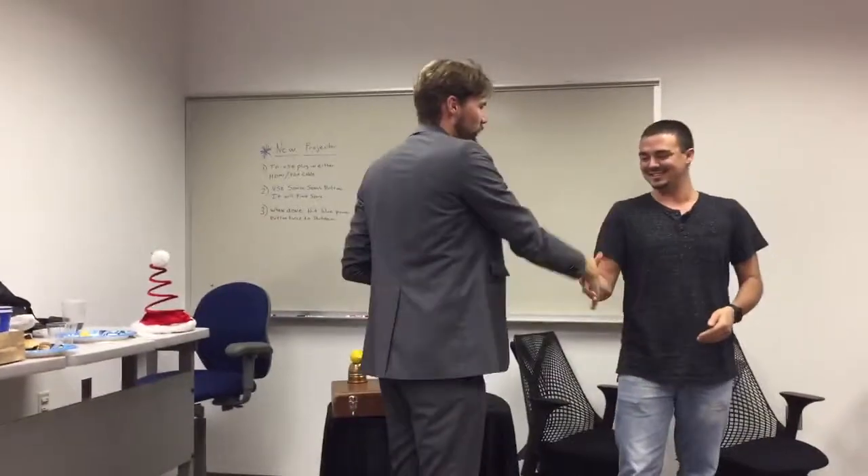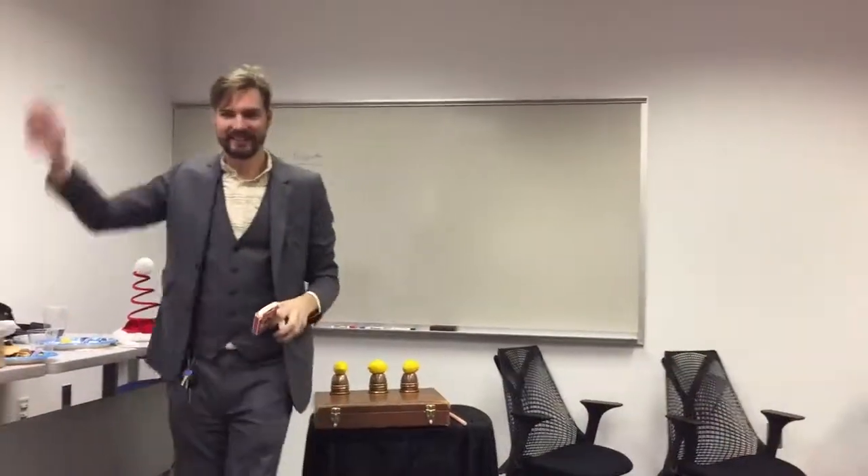Awesome. Thank you so much for helping me out, Brad. Brad, great job. Brad is going great.